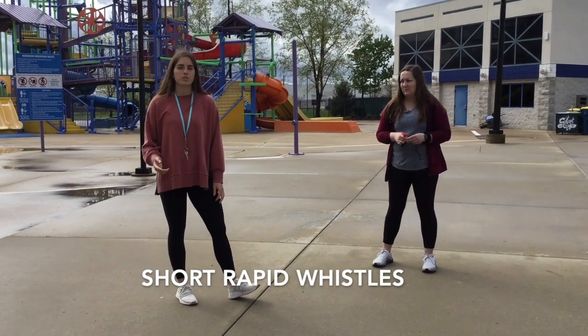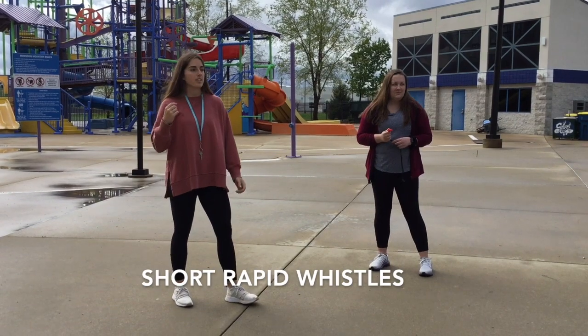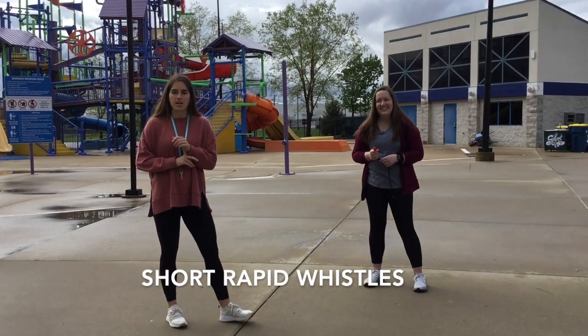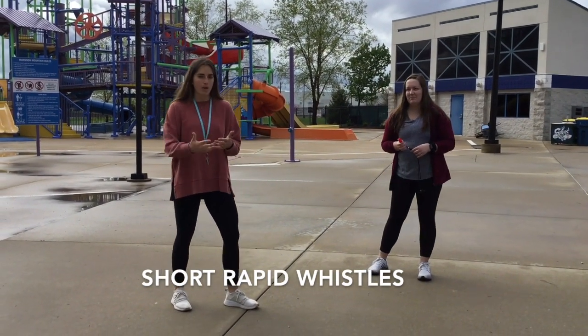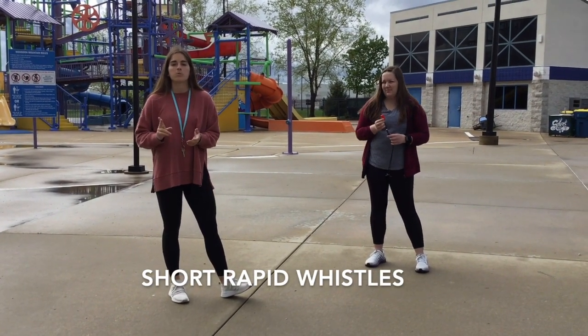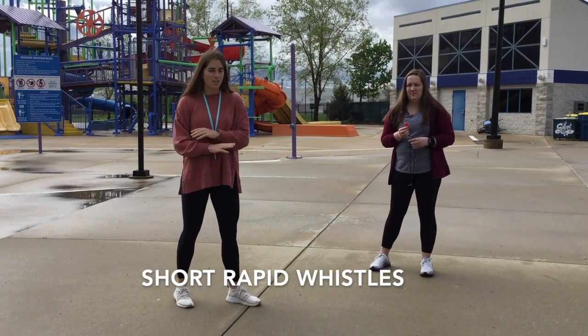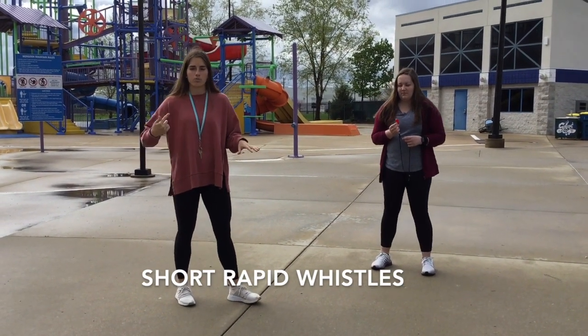The rapid whistles — this is really for the pros. If you can't do it, it's not that big of a deal. But this is going to be back to back to back to back. It doesn't matter how many you do, just as long as it's rapid. This is for when there's poop in the pool, when someone throws up in the pool, or when you just need to clear the pool for lightning.